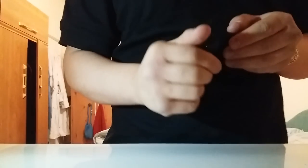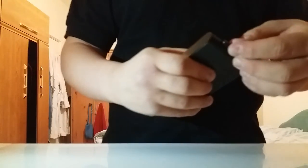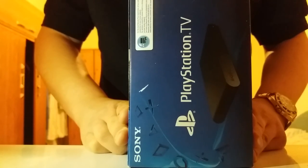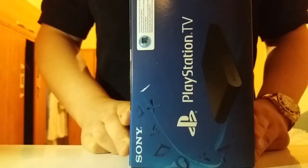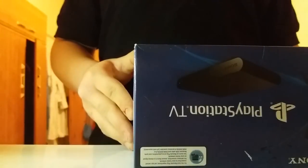There's a slot on the side — this opens for a memory card in case you don't have enough space. It does come with one gigabyte of free memory so I don't think you need to worry too much about that. The contents listed on the box are: PlayStation TV system, HDMI cable, AC adapter, AC power cord, printed materials, and digital download voucher. It's the black one with one gigabyte.